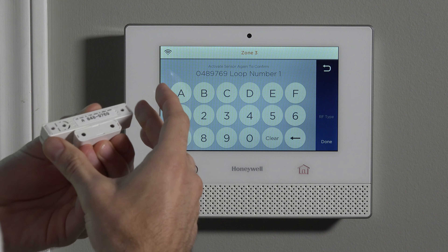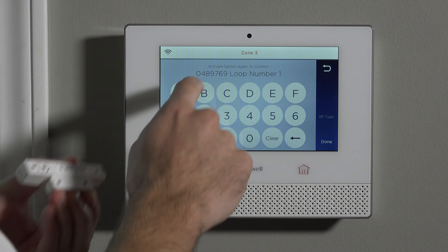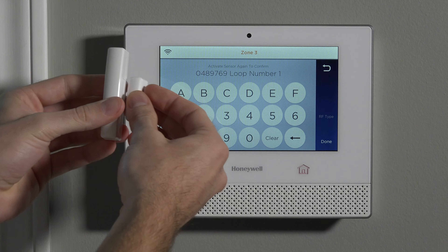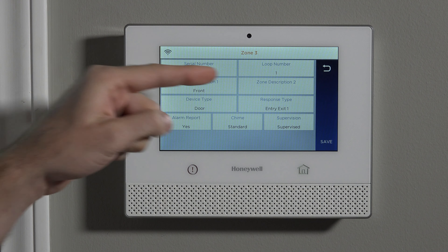We can confirm — the serial number that pops up should match what's on the sticker. Go ahead and confirm that it did. Then finally, one more activation: open the door, close the door. It beeps three times and the serial number is locked in.